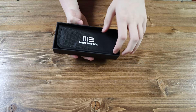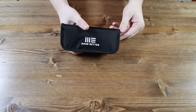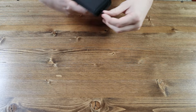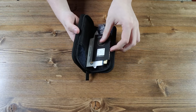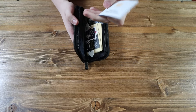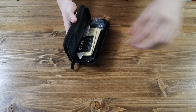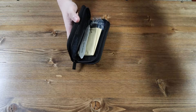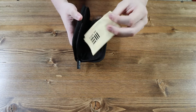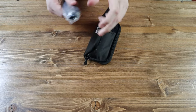Inside the box we have a WeKnife carrying pouch, so you can carry your knife, pen, lanyard, or anything you want, as long as it's not too big. Inside the pouch we have a lot of stuff: a WeKnife catalog, a WeKnife product manual, a WeKnife 10-year anniversary sticker, a WeKnife love-your-new-knife card, a WeKnife knife sticker, a WeKnife cleaning cloth so you can clean your knife, and we have the WeKnife Falcaria itself.